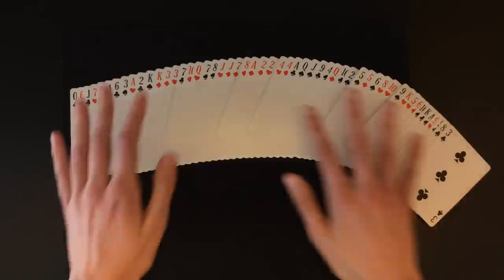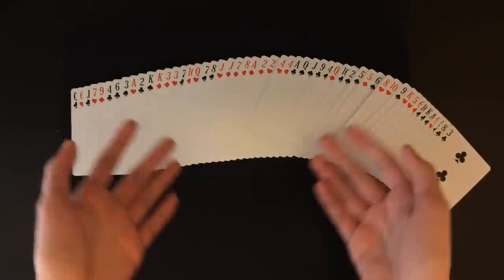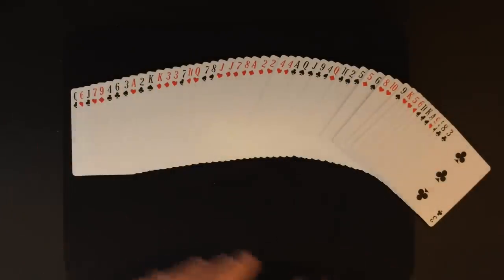Other than that, you can do this trick with a completely borrowed shuffled deck of cards, completely impromptu. I just absolutely love this trick because it completely fools the spectators. Anyway guys, that's the entire trick — I really hope you enjoyed this one. See you guys for my next video. Bye.